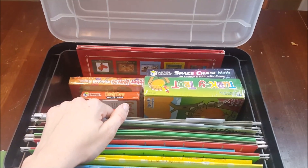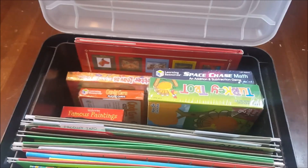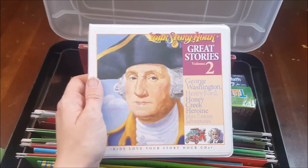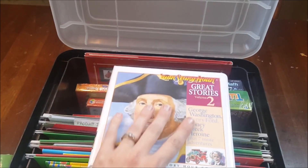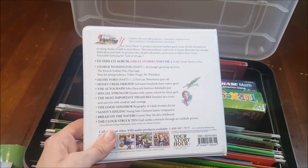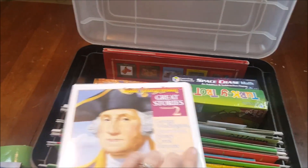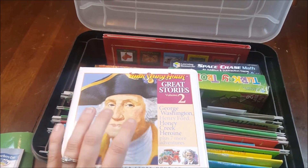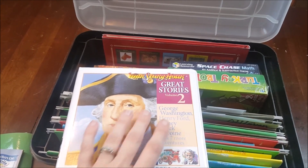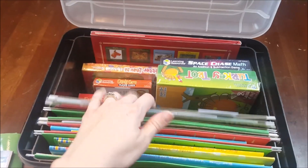I also have a CD case with educational CDs — some have educational songs. One thing we really like is Your Story Hour, which a friend introduced me to. They have ones on different historical figures told in story form, and there are tons in the series. These are great for days when you just don't have it in you — you can pop it in and the kids can still learn amazing stuff about history.